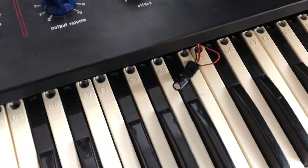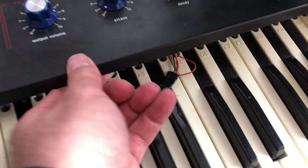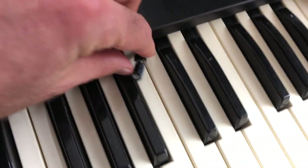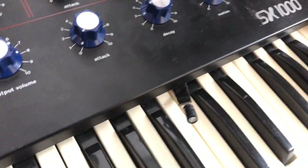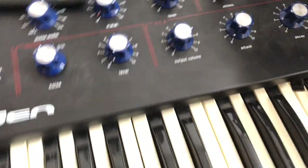The capacitor in there, by default, is actually too small, so it takes away all the bass frequencies. One of the first things you'd want to do is replace it with a larger capacitor. I took this and made a patch point where I could take out the capacitor and replace it with something else.